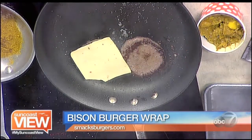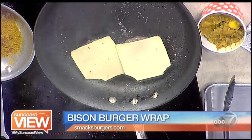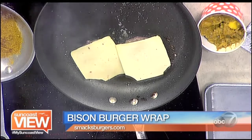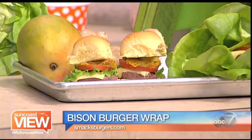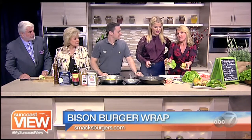Not only can you get these as little itty-bitty sliders, but you can also get them as a lettuce wrap. So if you're doing the no-carbs thing, you have options. That's a great thing Smacks is doing, because so many people are obviously looking for healthy eating for the new year.